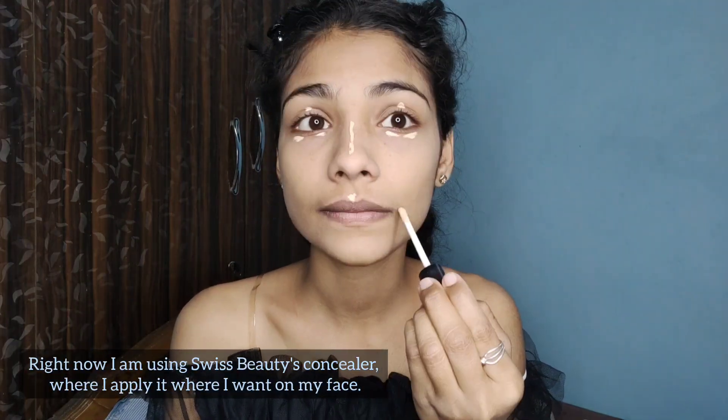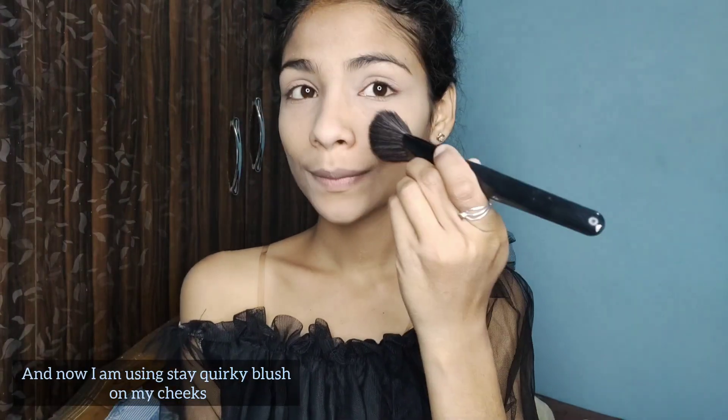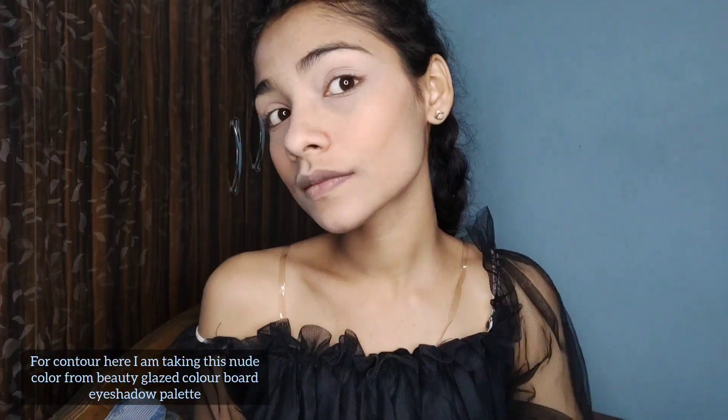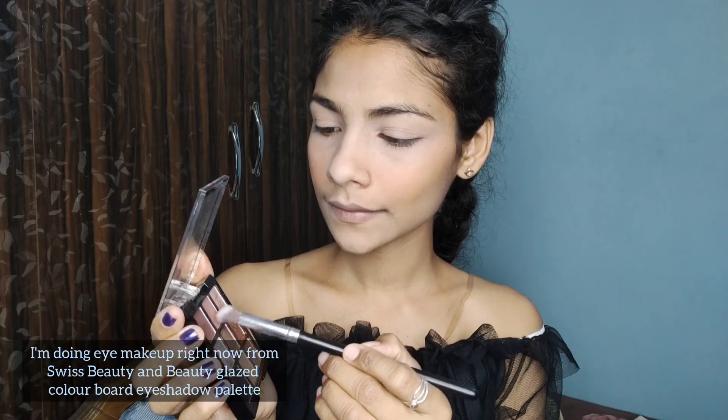Right now I am using Swiss Beauty concealer and a color compact. Now I am using Stay Quirky blush on my cheeks for contour. Here I am taking a new color from the Beauty Closet Color Board eyeshadow palette and I am doing eye makeup right now using Swiss Beauty and the Beauty Closet Color Board eyeshadow palette.